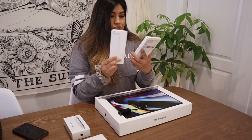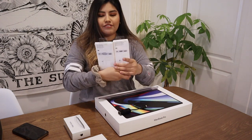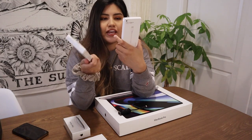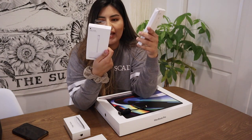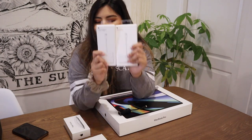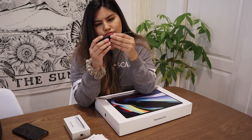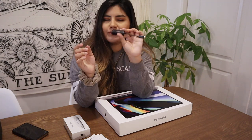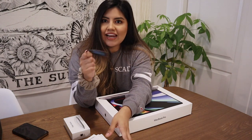They gave me two USB-C adapters and they are both for different purposes. One has USB-C, HDMI, and USB, and the other one has USB-C, USB, and VGA. They're just two different ones that will help with things. We also have one right here that is an Ethernet adapter for USB-C — not exactly sure what this one does, but we will see once we set everything up.